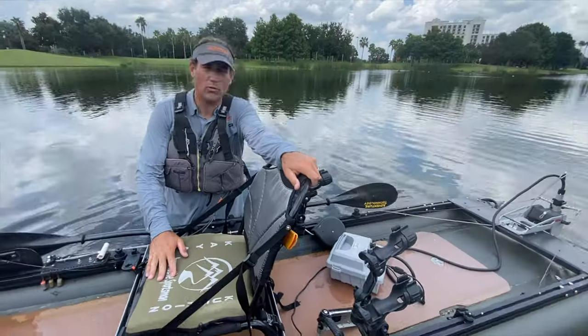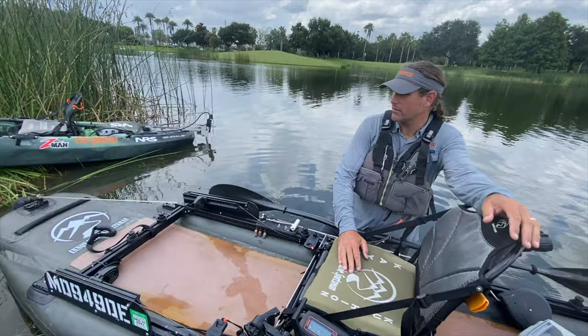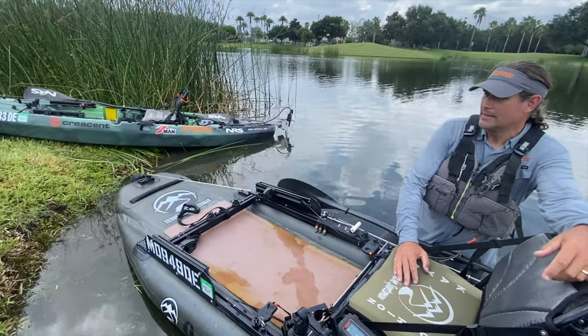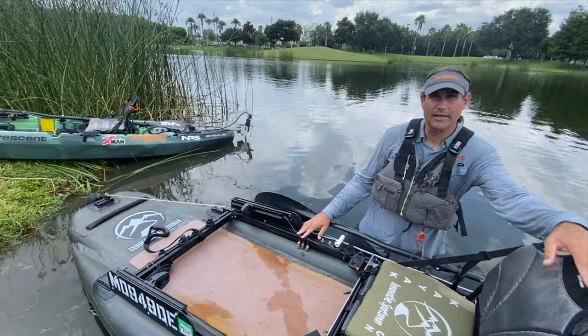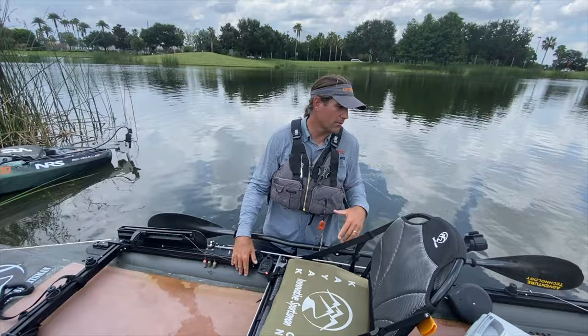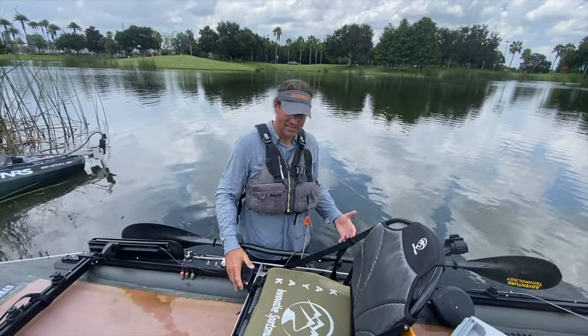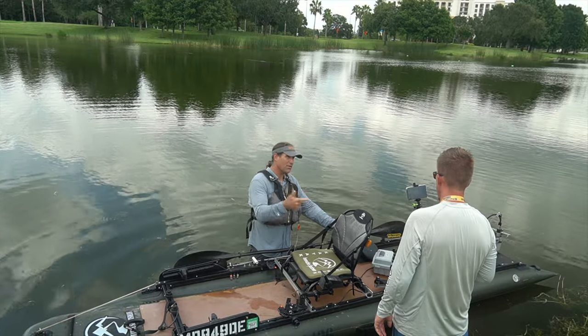That shallow draft gives you freedom for inshore fishing — redfish and speckled trout — or on my home water, the Susquehanna River when it gets low and clear for smallmouth. Even in matted grass areas that largemouth anglers like, you can push up and over that matted grass much easier in an inflatable kayak with its huge footprint.